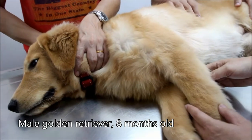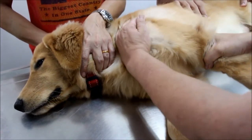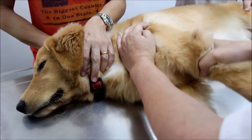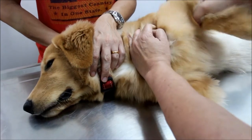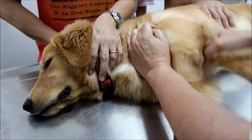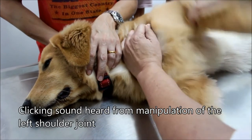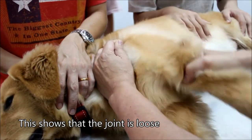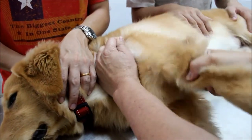Male golden retriever, 8 months old, complained of lameness. Last time we came, the left shoulder joint was extended and flexed and there was a cry from him. But today there is no cry, but you can hear the clicking sound. Be sure that the joint is loose. Can you hear the sound? It's louder and louder but it seems that there's no pain. This will explain why he's lame.